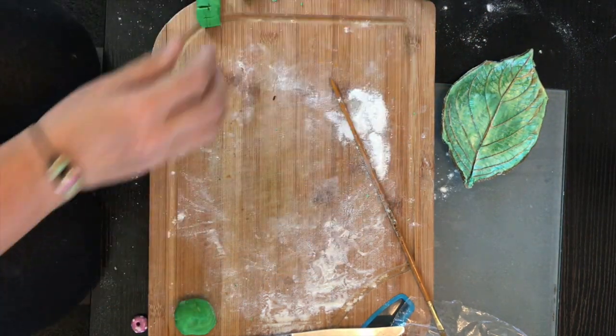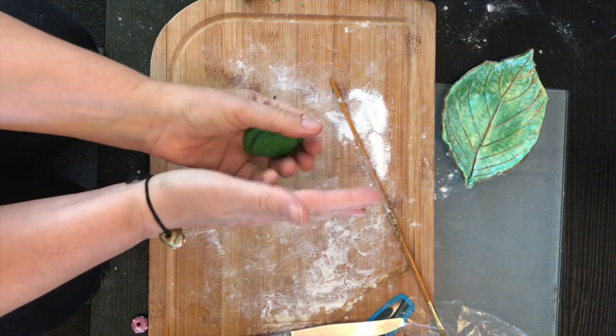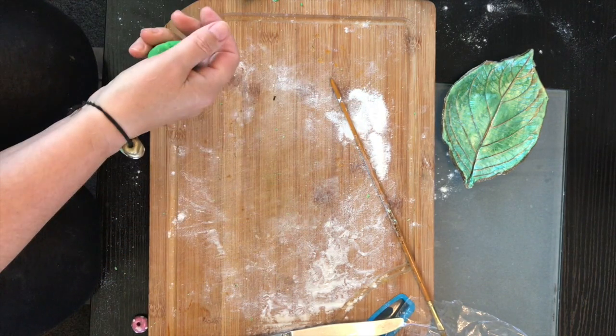Mix that around until you've got a nice soft dough — you don't want it too sticky. If it's too sticky, add equal parts of flour and salt to get it to the right consistency.